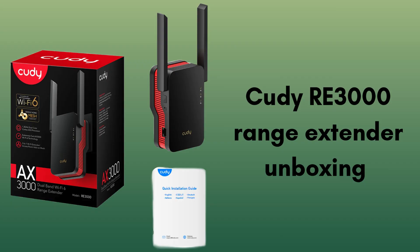Start with the product unboxing. Inside the QDRE 3000 box, you'll find the RE 3000 Range Extender, a quick start guide, and a warranty card. It also includes a power adapter, if required for your region, and sometimes an Ethernet cable for wired setup.